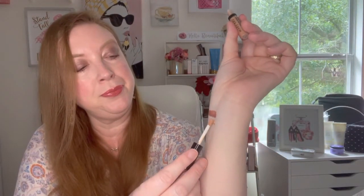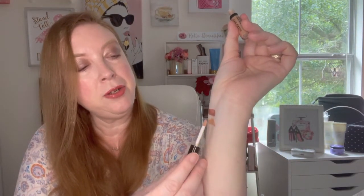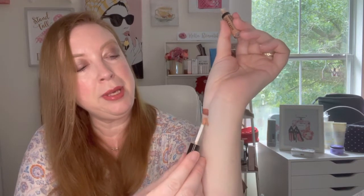The next one we have is Light Beam, which is a very pretty color also. I'll show you what that one looks like here. They blend on really nice. They're creamy, they dry quickly, and they go with so many different makeup colors and looks. So pretty.